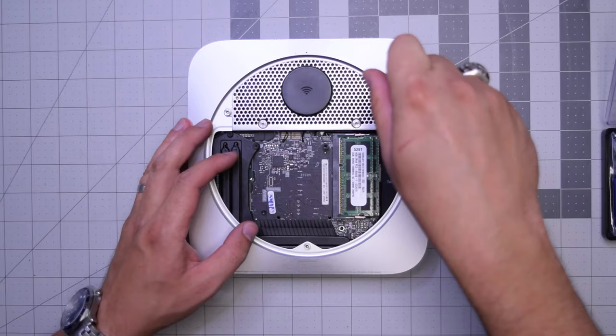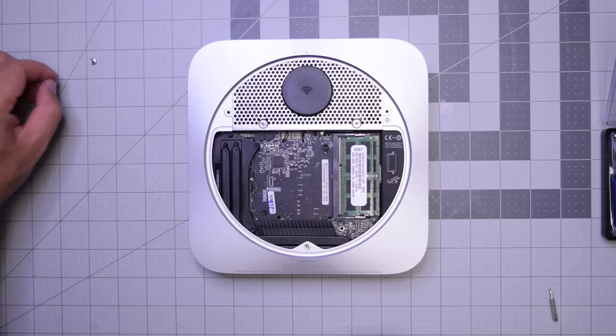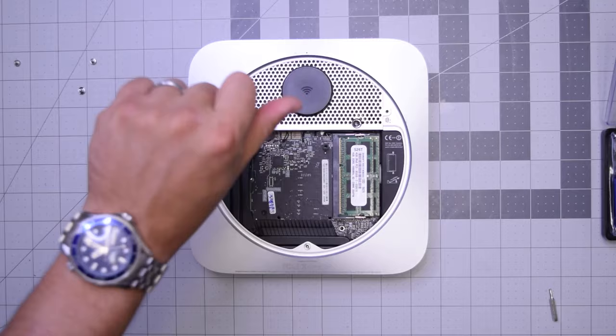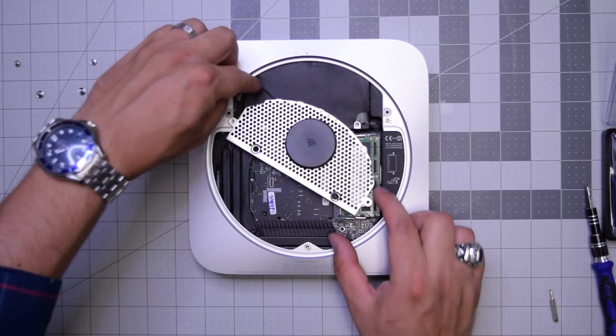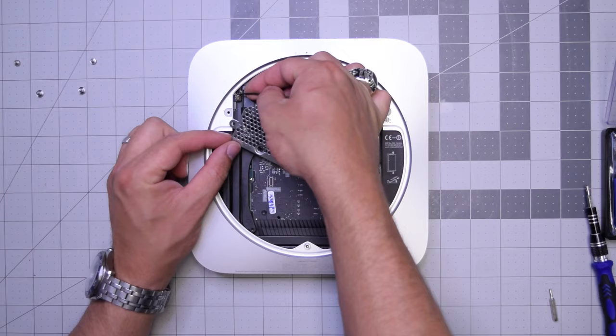We'll need a T8 screwdriver for the two screws on the side of the Wi-Fi antenna and a T6 screwdriver for the two bottom screws. With those removed, go ahead and start lifting up the Wi-Fi antenna. It's connected, so go ahead and pull that connection apart gently — just pop it up and out. The Wi-Fi antenna is out.